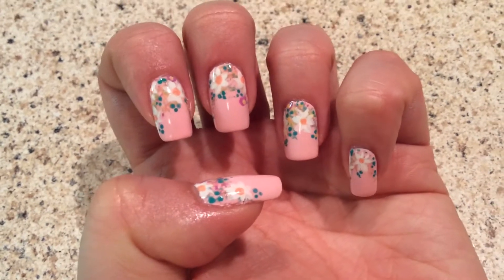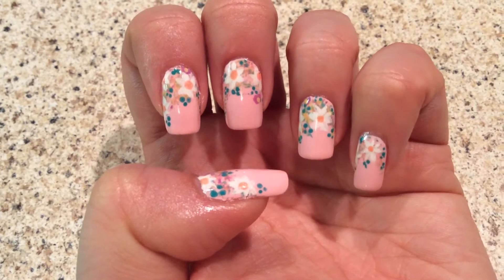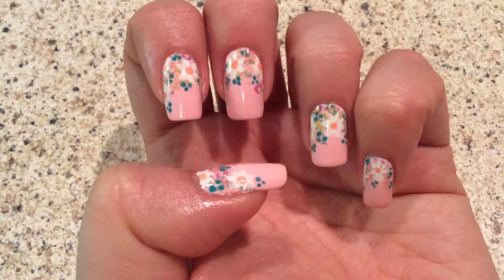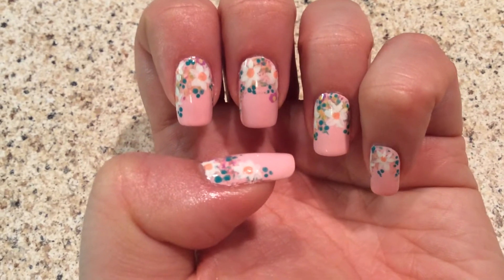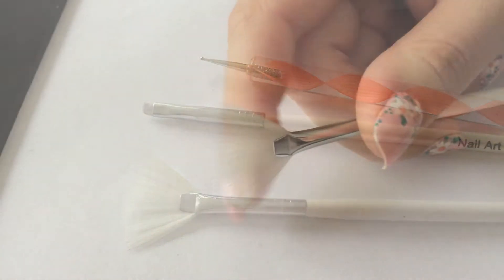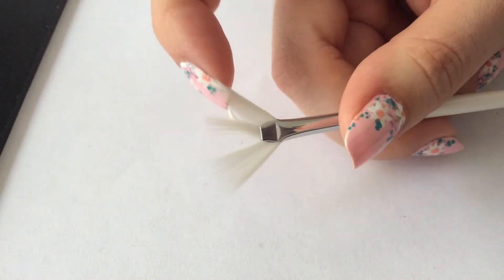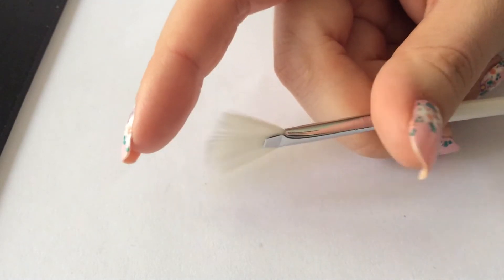Hi guys, I'm here today with another nail art tutorial and this is gonna be for this cool flower nail art I did. I saw this on Instagram and I decided to recreate it and then decided to share with you. I'm gonna be using this feather brush, which I never actually used before for nail art, but there's gonna be something new.